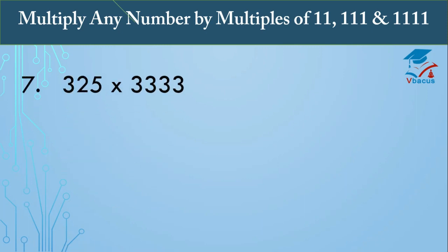Now the 7th question: multiply 325 times 3333. Since 3333 is a multiple of 1111, we write it as 3 times 1111.